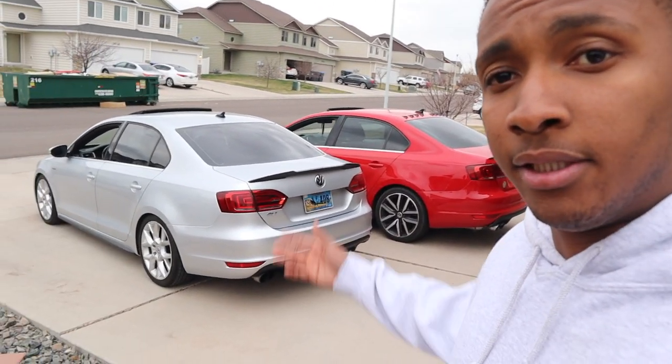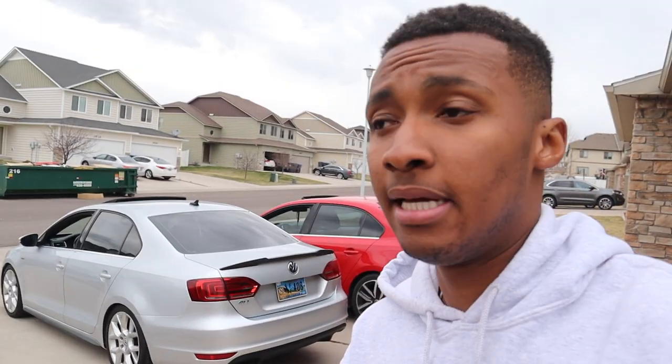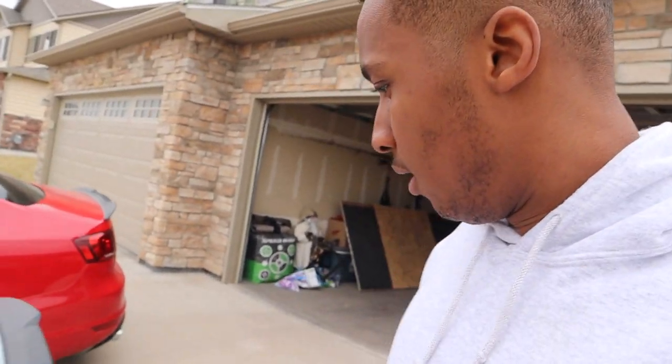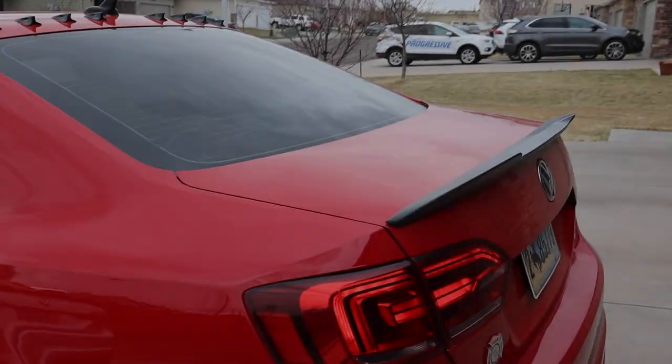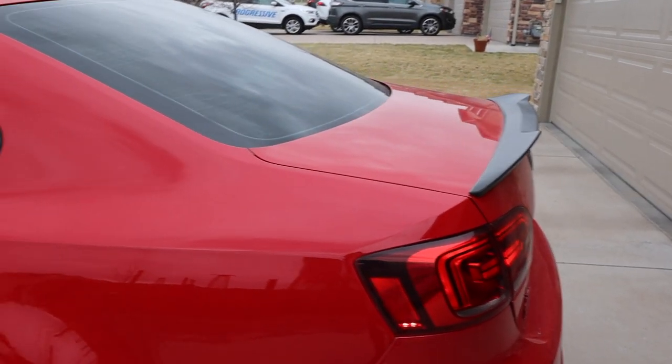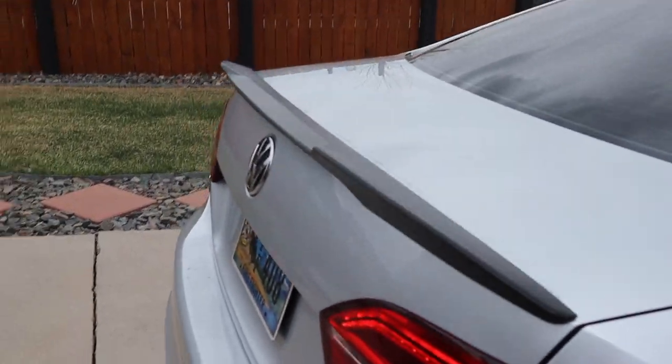Future car videos to come on the channel showcasing my GLI, and then probably my buddy's GLI too since we drive the same car. Hope you guys enjoyed. Again, hit that like button, comment down below any questions you have, and comment if you guys have any better solutions for these things. But other than that, hit that subscribe button and I'll see you guys on the next video. At least it was worth the try.